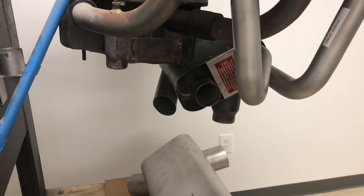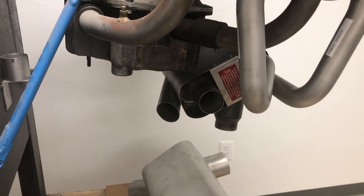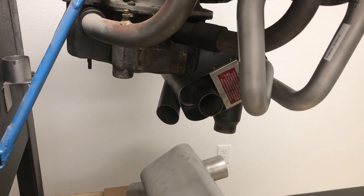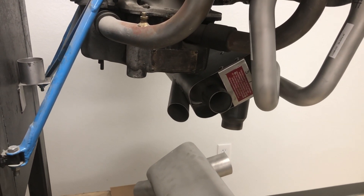This is the new improvement for the power flow exhaust system for Cessna 172s and Cessna 175s with Lycoming O-320 or O-360 conversions.